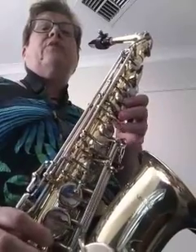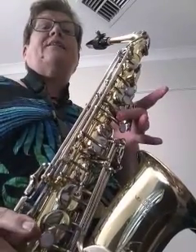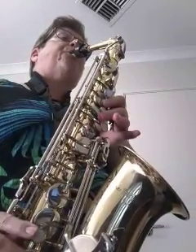When you're good at doing that, we're going to go on and go F, G, A, B flat, C.